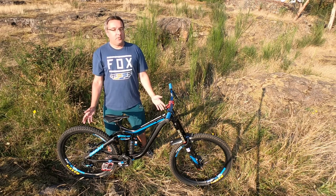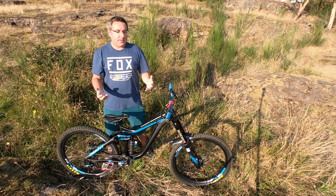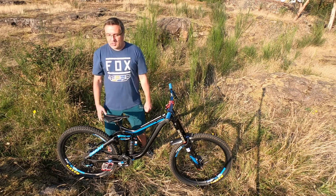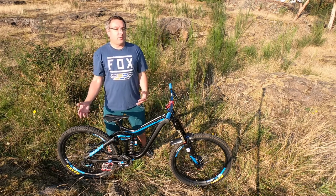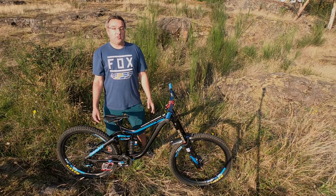That's it for me for today. I'm going to do another video like this for my trail bike as well — let you guys in on what parts I've swapped and what I think of them. Thanks for watching. If you have any questions or comments, leave them in the comment section and happy trails!